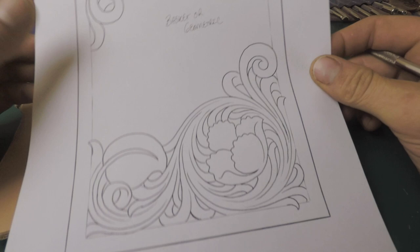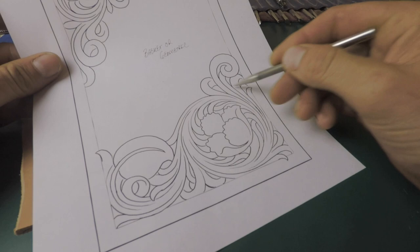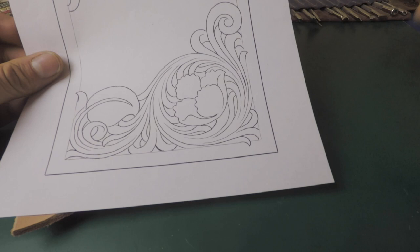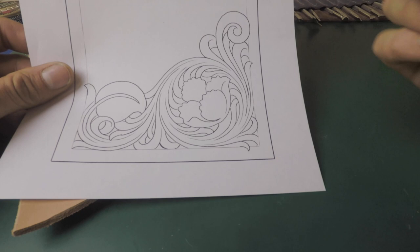Hey guys, we had a question from a good customer who bought the Bible Cover Pattern Pack. This is one of the tooling patterns in there — a geometric combination with a nice big corner flower set and a top piece where you can put basket stamp or any kind of geometric stamp. He was asking about this flower in particular and didn't really know how to approach it or the proper way to tool it. He ended up tooling it the way he thought it should be, but said he wasn't real happy. He wanted to see what I would do.